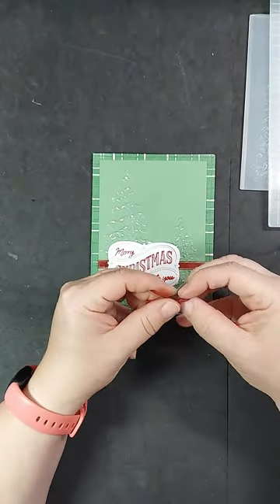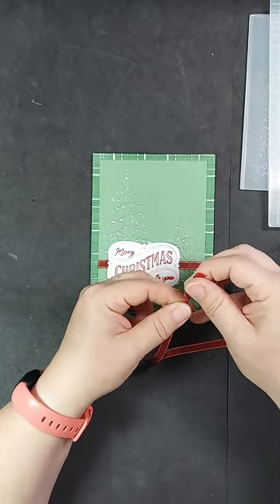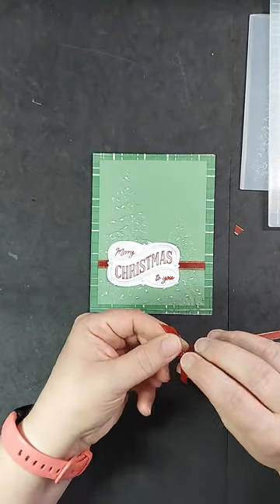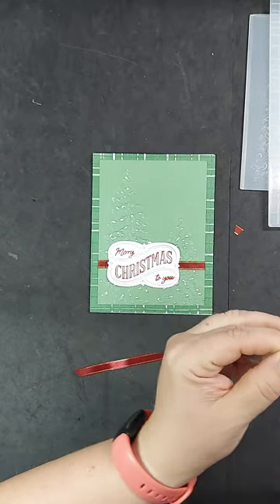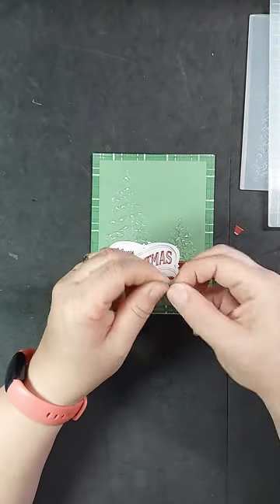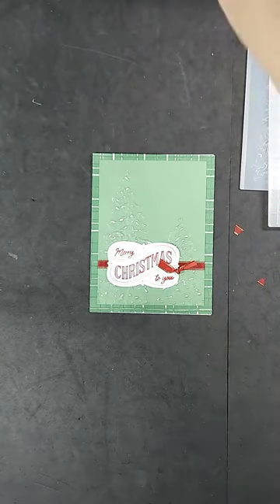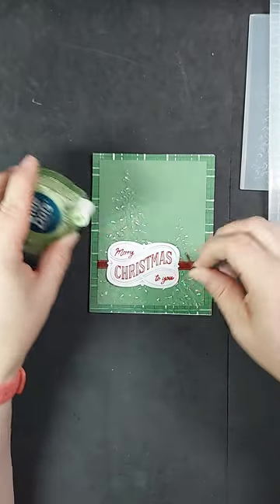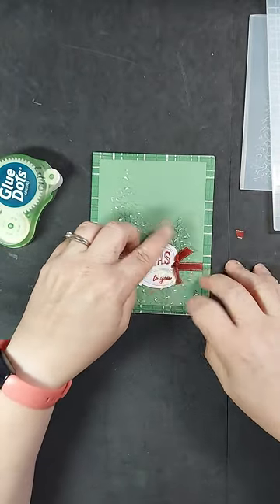Now let's add some ribbon knots to the edges of the label. I am not really sure what you call these things, but it is literally a piece of ribbon that is tied in a knot for a faux bow. This cherry cobbler and gold ribbon is really nice to work with. It is a soft ribbon, so when you tie a knot it is not going to make a huge thick bump in your card, especially if you send it to someone. I ended up just adhering them one on each side of the label with mini glue dots.